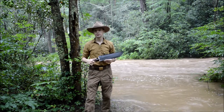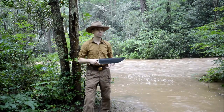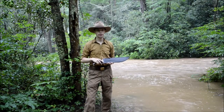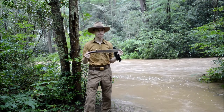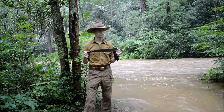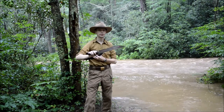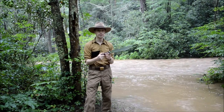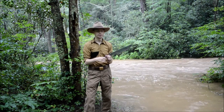Hey everybody, welcome back to another episode of Madras Arsenal. As you can see, it kind of flooded over here, but still going to do a video anyway. Today I'm going to talk about the 1909 Bolo Knife that I've been reproducing here for about two months now. This is an exact reproduction of the 1909 Bolo Knife issued to United States soldiers serving in the Philippines during the 1900s.